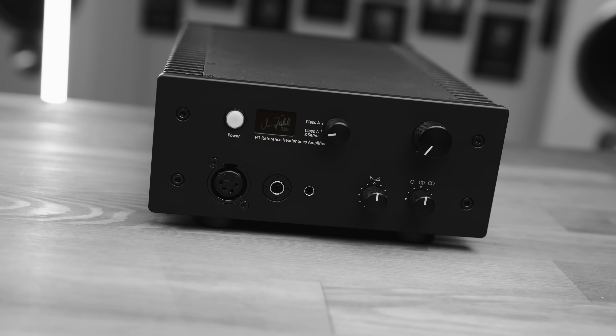And so I'm quite excited, because today we're going to be talking about exactly that. This is the Zale H1.